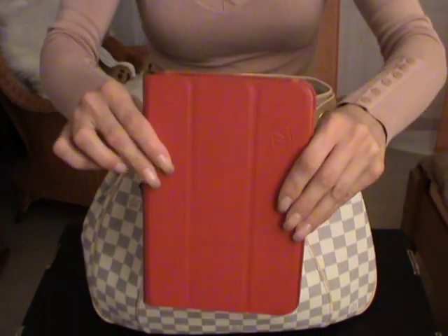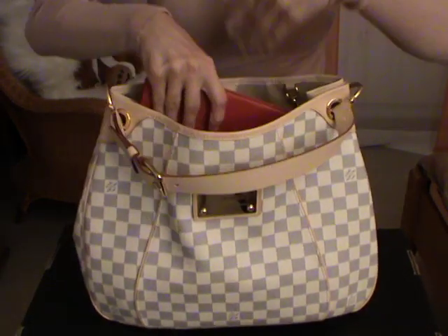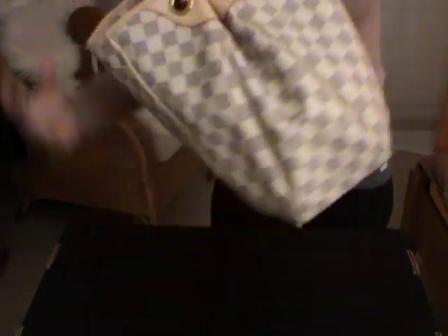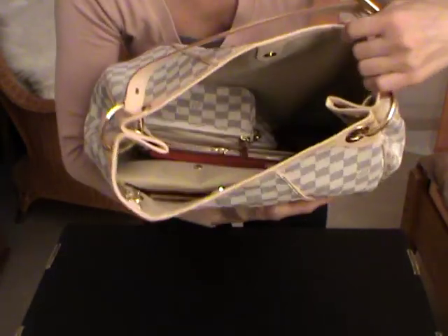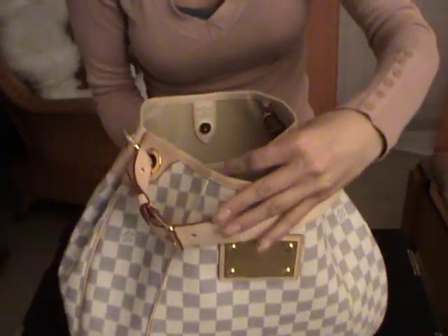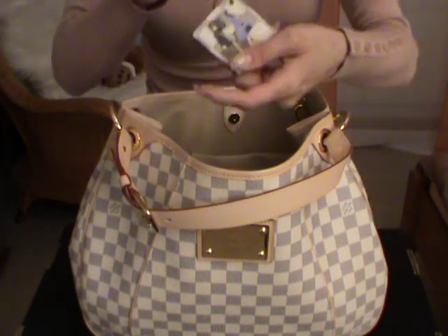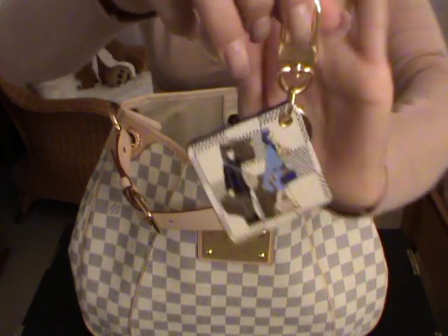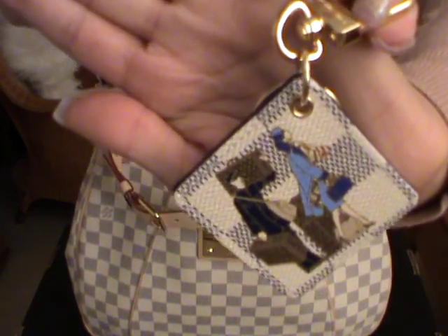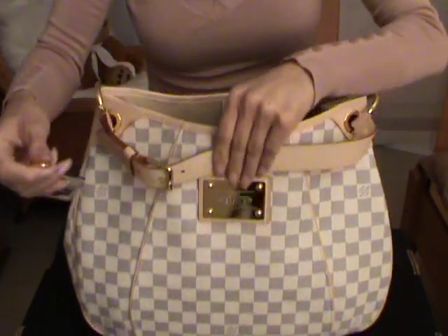Then here I have my mini iPad, and just to show you that of course it fits perfectly. You have enough space to store all the things inside. Then I have here a key charm — or a bag charm. This one is the Groom in the Damier Azur, and I got this of course to match my bag, to use it on my Damier Azur bag.